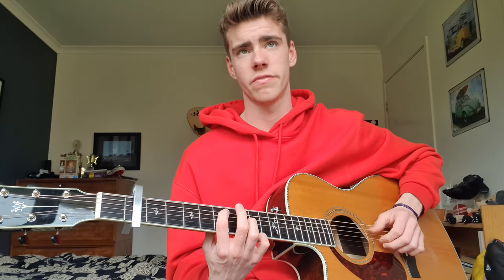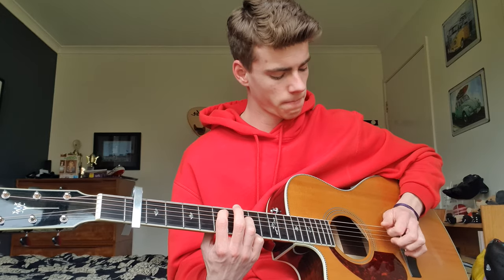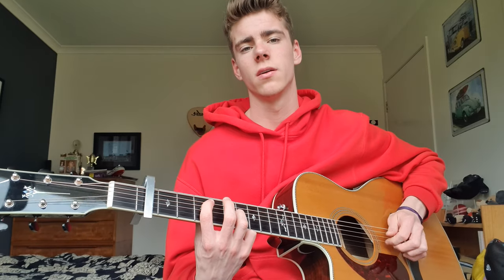Then you're gonna move that down to 5 and 7, and then move it down again to 3 and 5 — which is just down two frets. The 3 and 5 is just twice as long as the 5 and 7. So all together you've got 7, 8 — 5, 7 — and then 3, 5. That runs through twice for the intro.